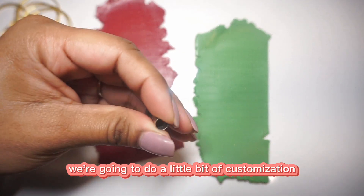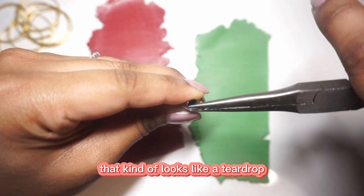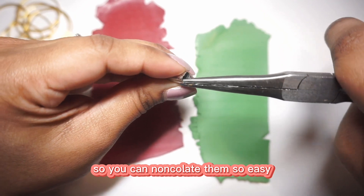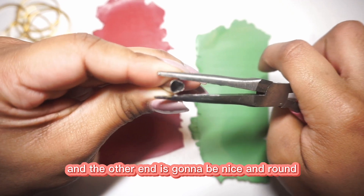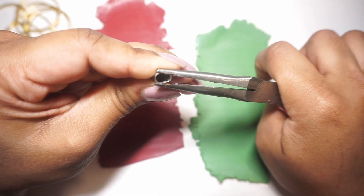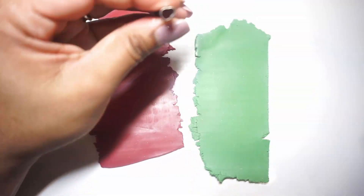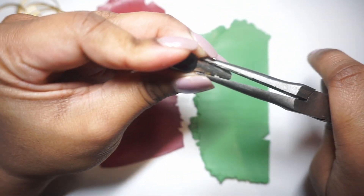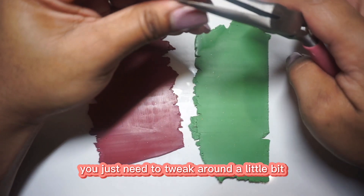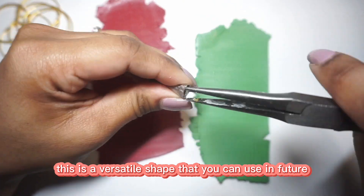We're going to do a little bit of customization, so I'm using these skinny flat nose pliers to create a shape that kind of looks like a teardrop — your classic petal shape. The metal on these cutters is so soft that you can manipulate them really easily. One end is going to be a little pointy and the other end is going to be nice and round. It is a really easy shape to achieve — you just need to tweak around a little bit and play around to get that nice teardrop shape. This is a versatile shape you can use in the future for many of your projects.